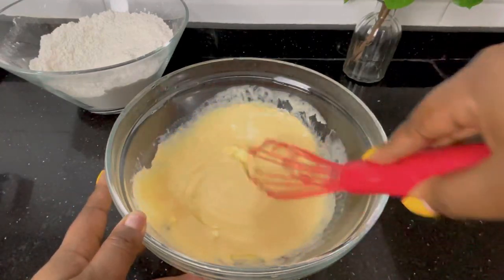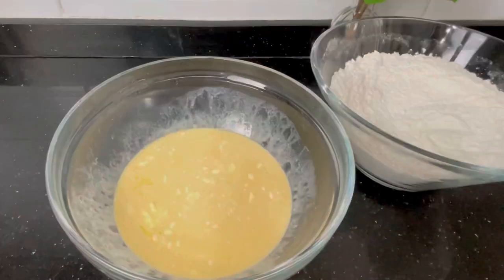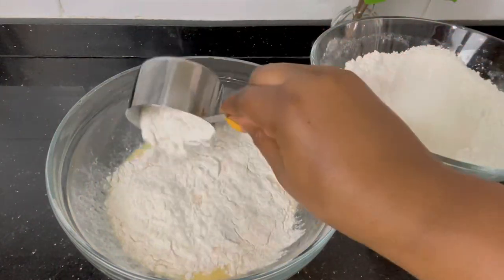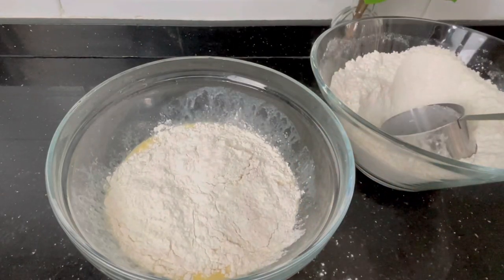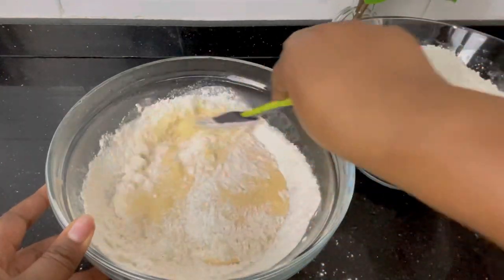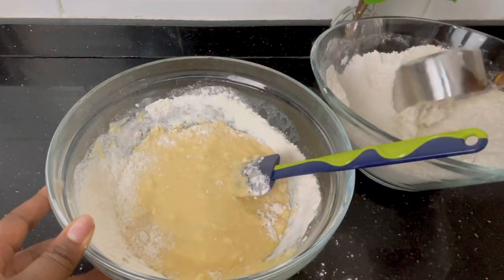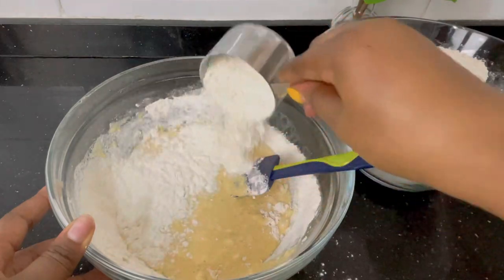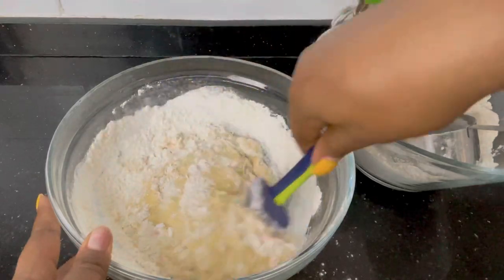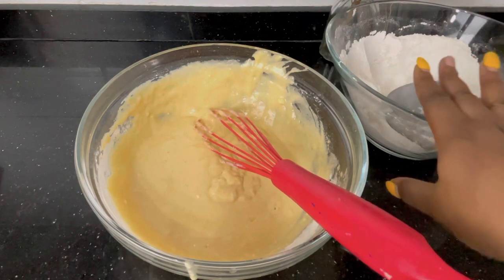The trick for making batters like this is you must not add the wet ingredients into the dry ingredients. The dry ingredients have to come into the wet ingredients so that you can control the consistency of the batter. I added one cup of dry ingredients, mixed it, then added another cup — the consistency I want is a semi-thick batter. Eventually I used about two cups of dry ingredients. The remaining dry mixture won't go to waste; if you want to make more, just make more wet mixture and mix together.